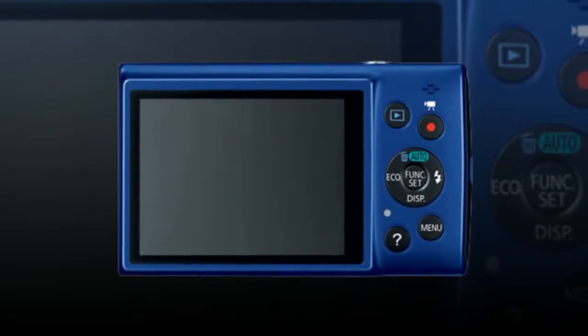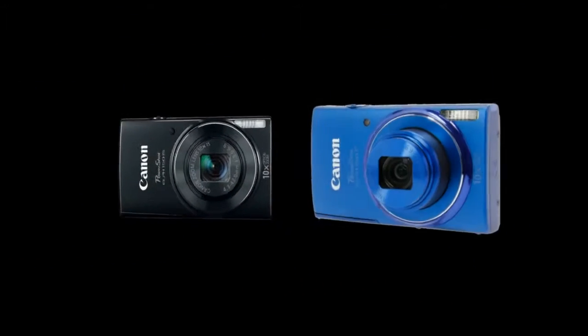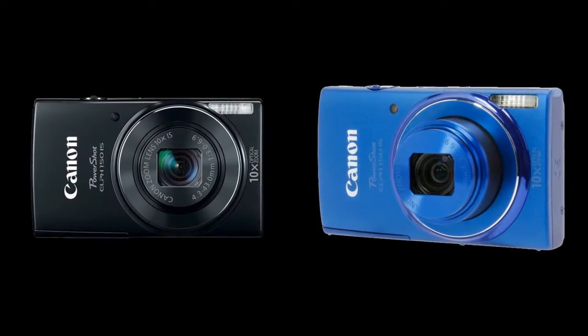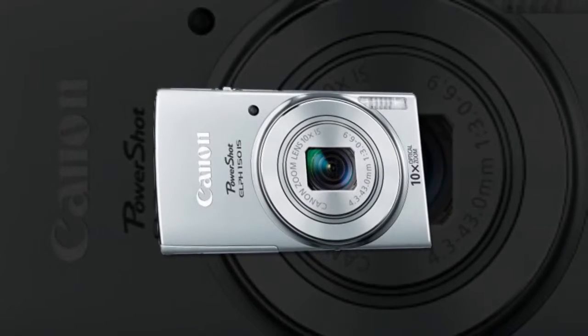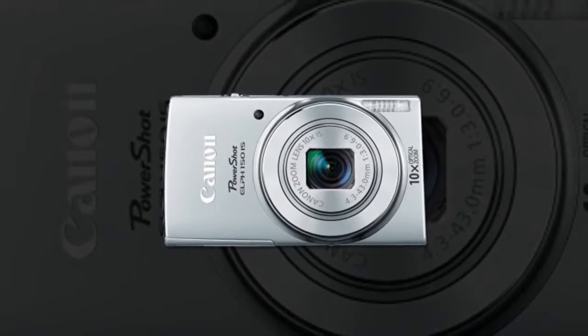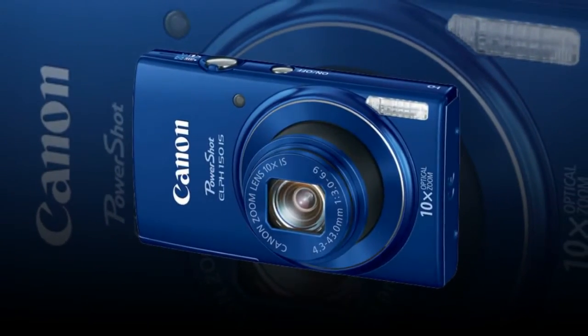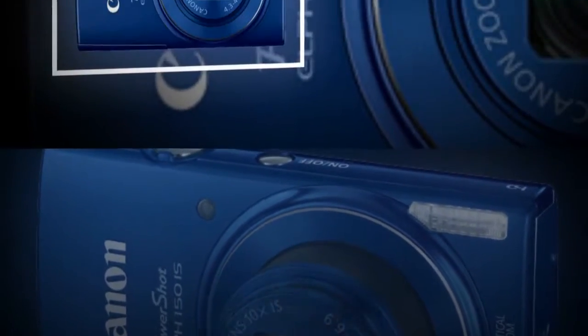The 20.0-megapixel 1/2.3-inch CCD image sensor and DIGIC 4+ image processor provide high image quality and fast camera performance. The 10x optical zoom 4.3-43mm lens provides wide-angle to telephoto coverage with a 35mm equivalent focal range of 24-240mm, suitable for most shooting situations. A 2.7-inch 230k-dot LCD monitor can be used to review stills or videos, as well as compose imagery and navigate the menu system.